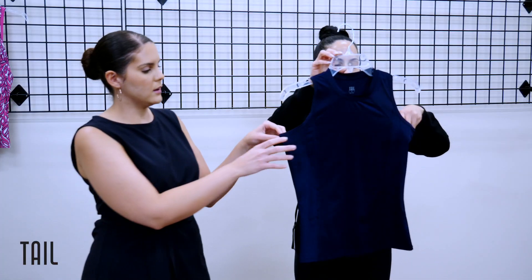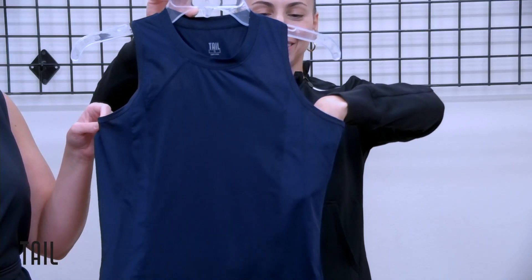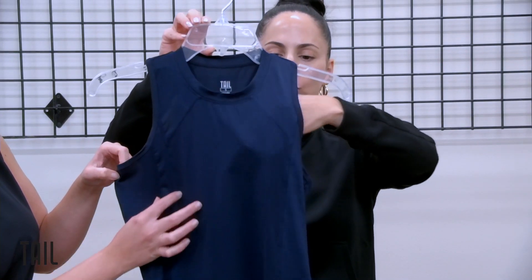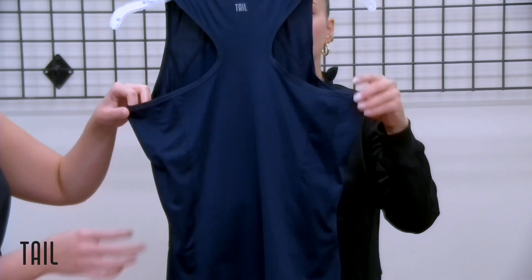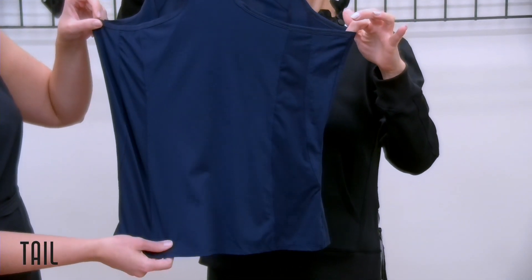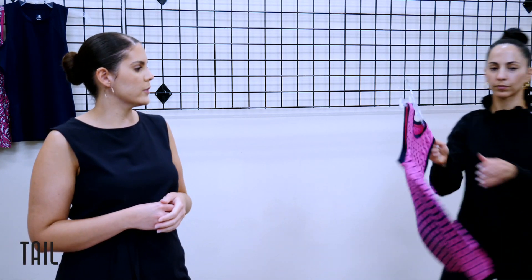We have the Tampa tank in navy blue with detailing featuring a style line that accentuates your figure and slims you up. Even though it's solid, it really elevates the look, and it's going to be a great piece that ties back with all your bottoms — almost like an essential for this collection.